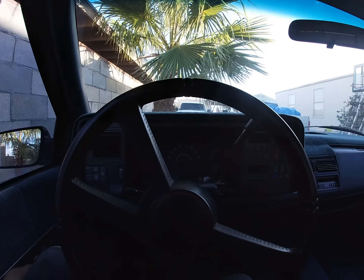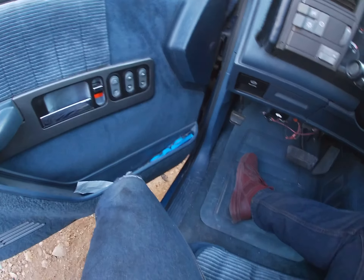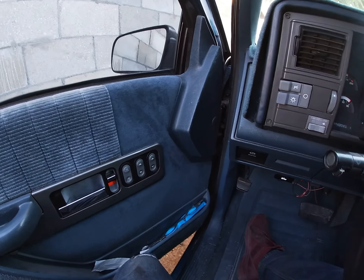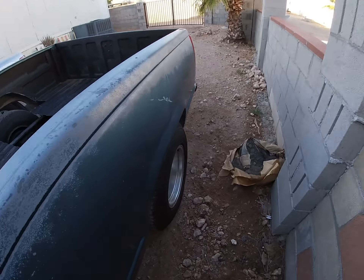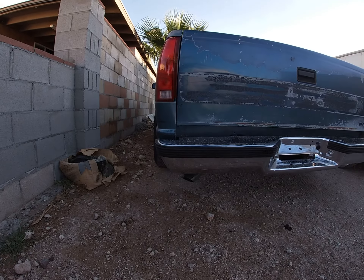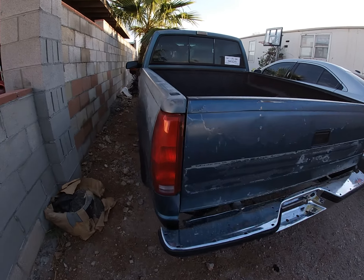Over there — I don't know if you guys can see that — is the new engine for the suburban. I'll show you guys real quick, but before that let's fire it up so you can hear the header leak. We'll go to the back so it's not as loud. Sounds pretty good, but you can definitely hear the header leak.